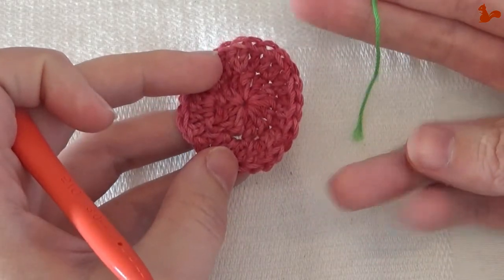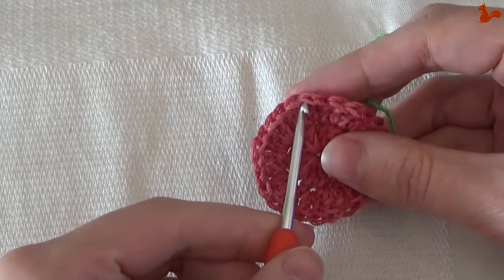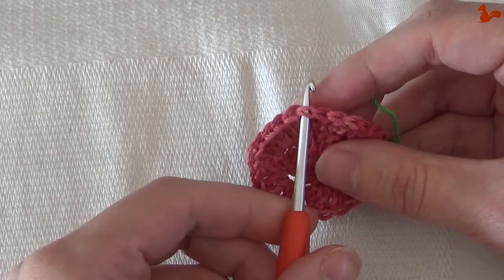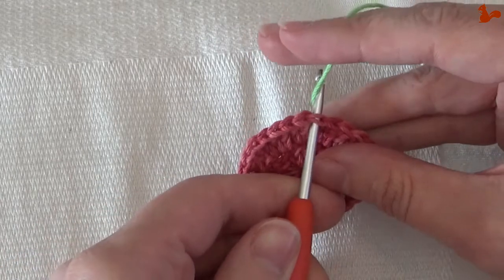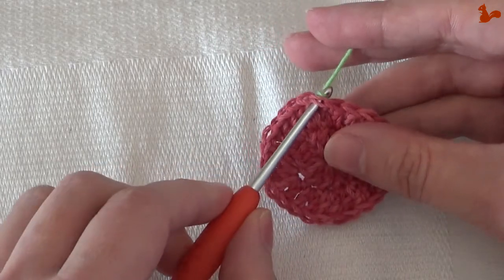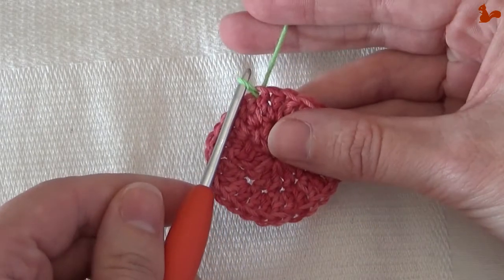How to attach your yarn using a slip stitch: insert your hook into the stitch where you want to attach your yarn, pick it up from the back and bring it to the front. Now you've attached your yarn to your work with a slip stitch.